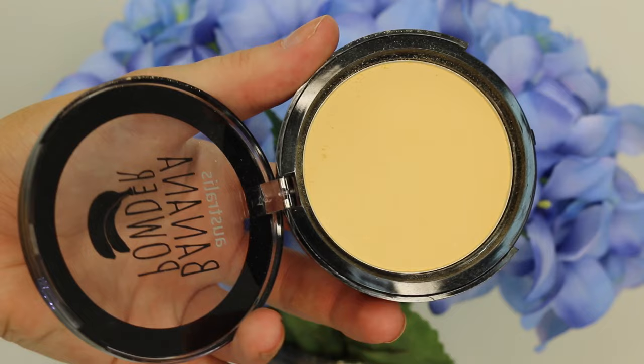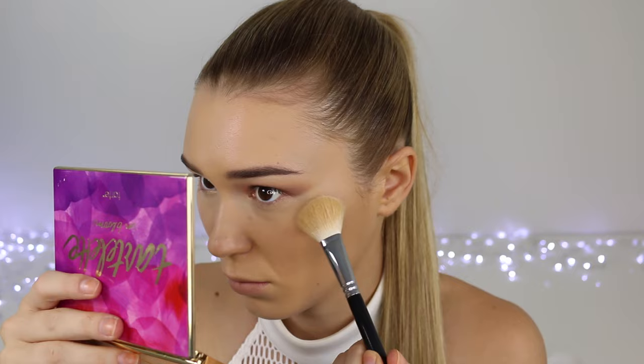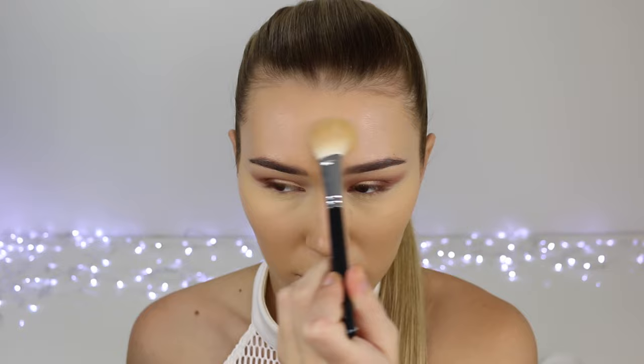Now taking my Astralis Banana Powder, I'm using this to set all of my concealer. I'm only setting under my eyes and down the centre of my face because I want the rest of the skin to be glowy. This powder is really good, especially to keep things nice and highlighted.